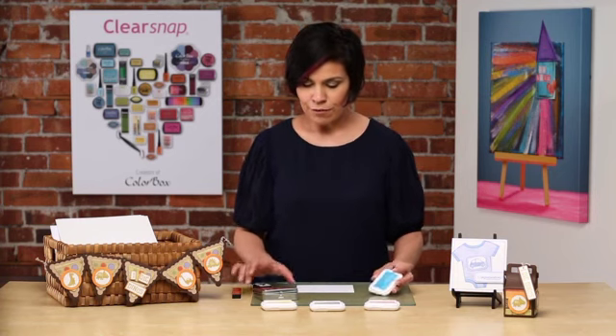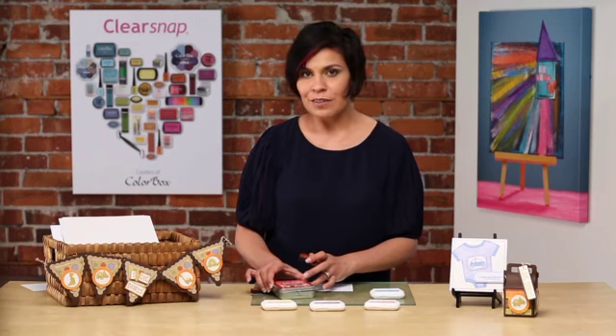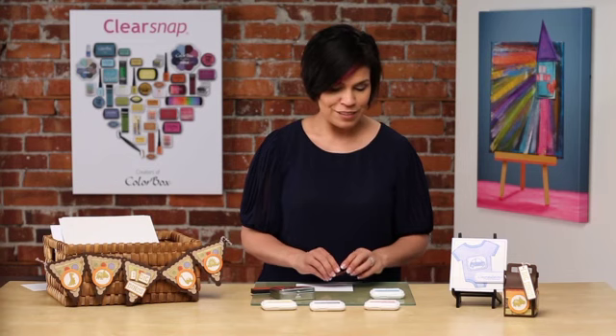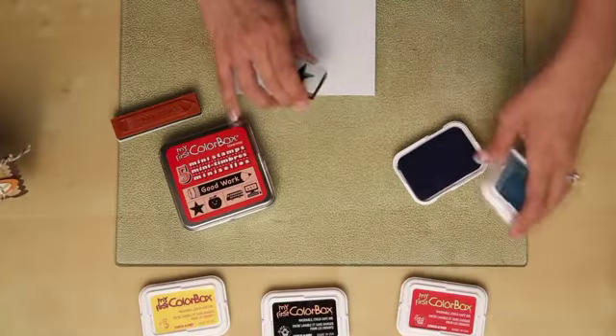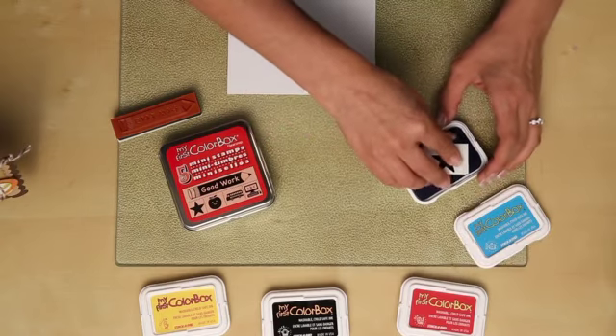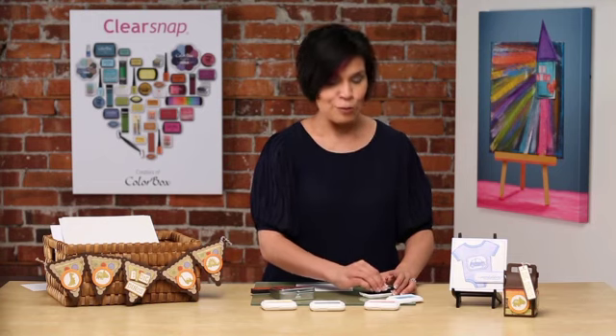I want to show you, too, a great companion for these ink pads — the My First Color Box stamp set. These stamp sets are perfectly on-trend for all of your children's needs. They're made out of a really nice, durable foam that allows those little fingers to just have fun while they're crafting. This one here is a back-to-school theme. It'd be great for teachers' gifts, as well as scrapbooking with your child their school memories.